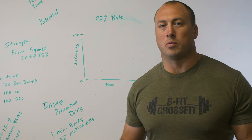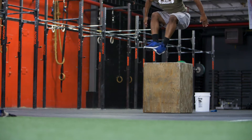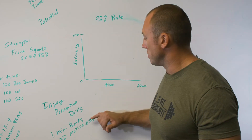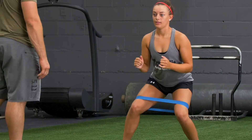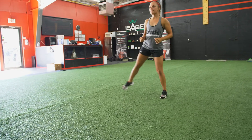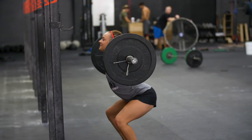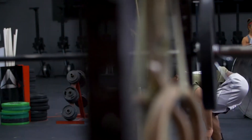We reduce athletes' injuries by increasing their athleticism. We start with injury prevention drills such as mini band drills, working on glutes, quads, and VMOs. We do three-knee-motion drills, putting the athlete into three different planes of motion, and increase strength through front squats, back squats, and overhead squats.